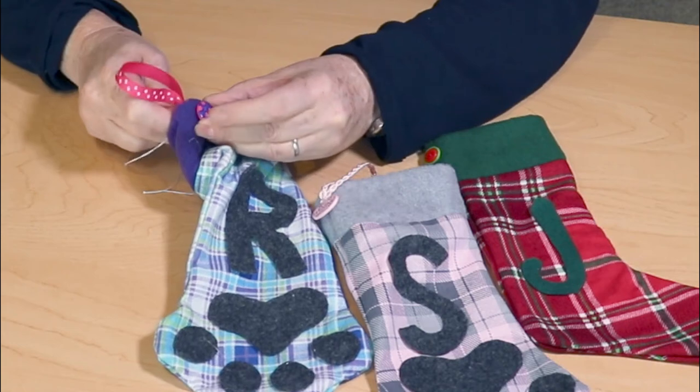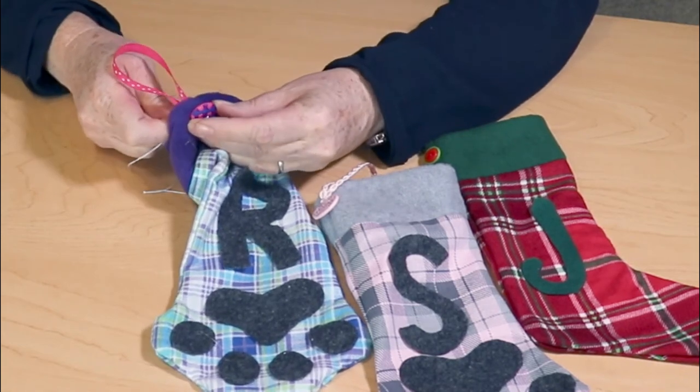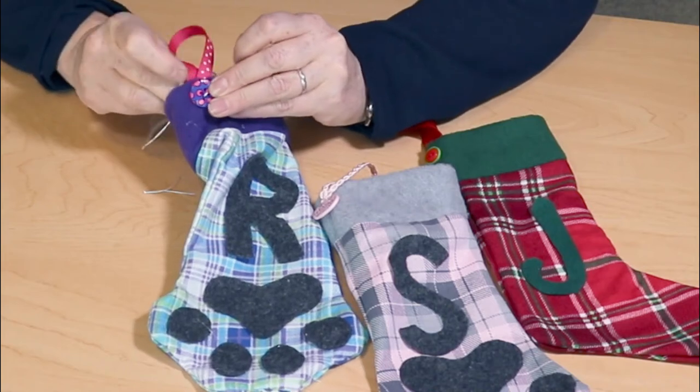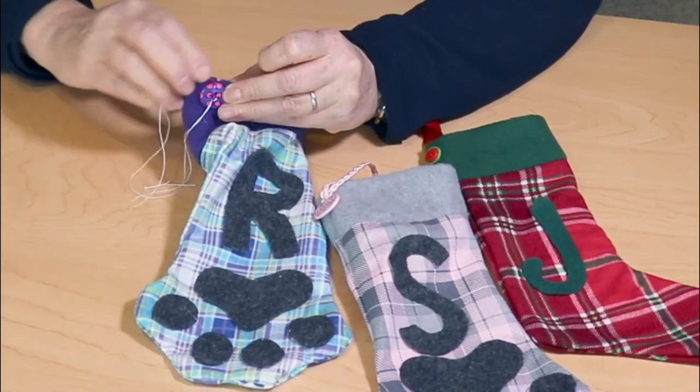Finally, we attached ribbons to the corner of our stocking so that we can hang them. If you have cute buttons or beads that you'd like to add to make your piece look better, go for it.